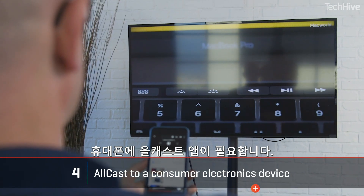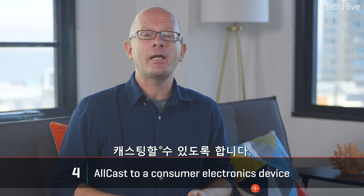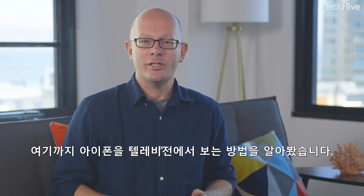On your phone you'll need the Allcast app. It will automatically detect compatible video devices on the network that are powered up and available for casting. And that's how to get your iPhone on your television.